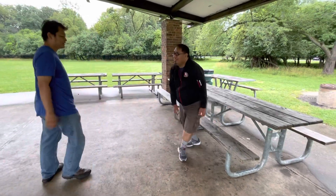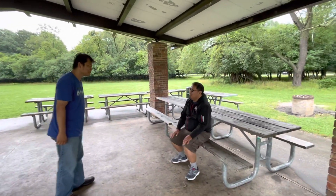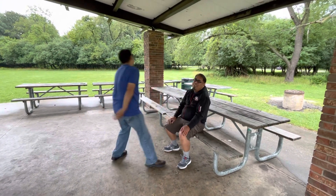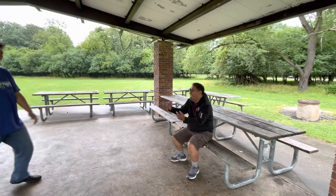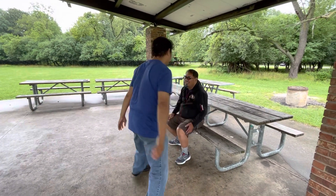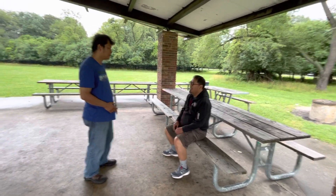Come on master, come on master! No power, man. Come on man. Do the thing — grab and back and forth.